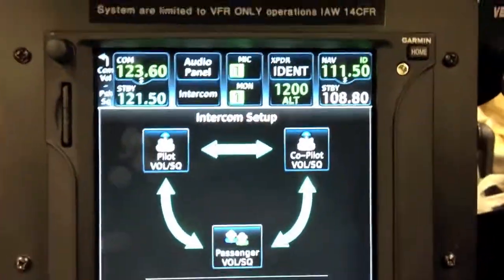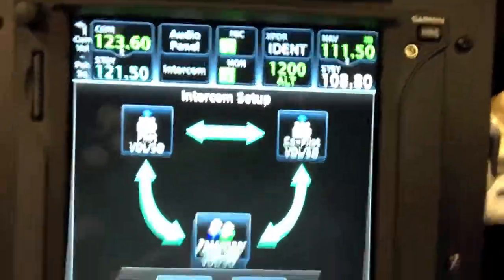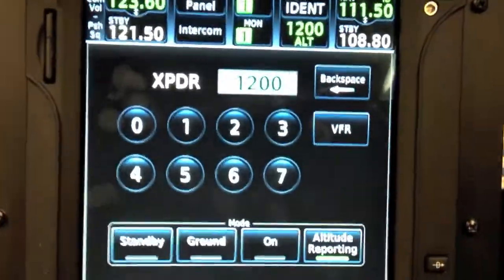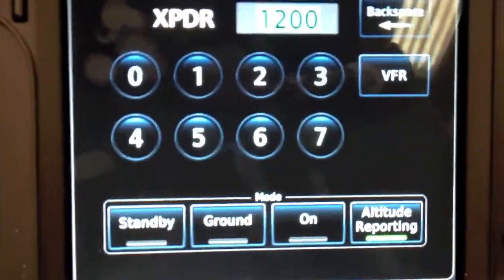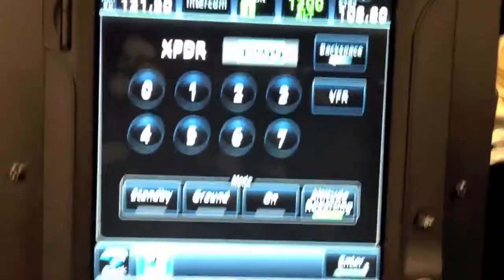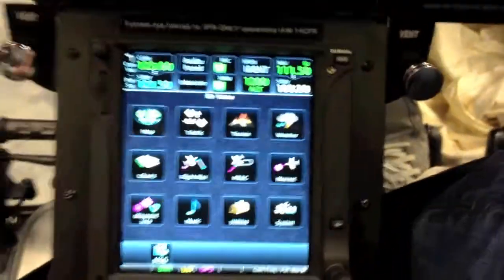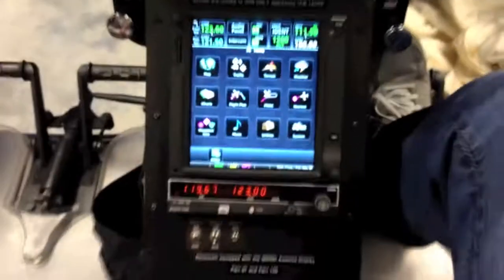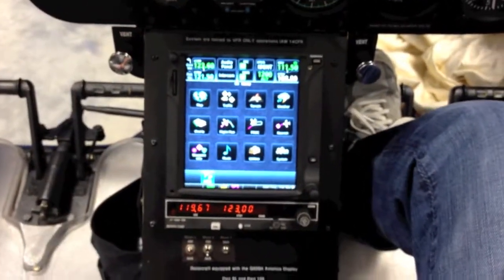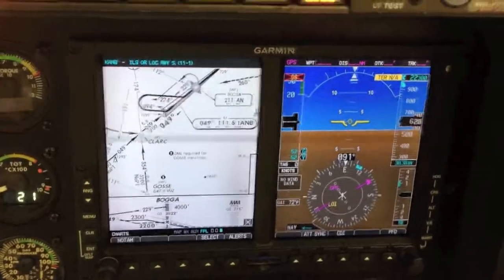The other cool thing in here is the transponder — it just takes up two little blocks. You can see we're squawking altitude at 1200. Touch that button and you can put in your transponder code, then select the various modes right down at the bottom. Everything is all built into that one Garmin unit. If I zoom out just a little bit, that's really all that's on the panel: the Garmin GTN 750, my backup comm, and the G500H.